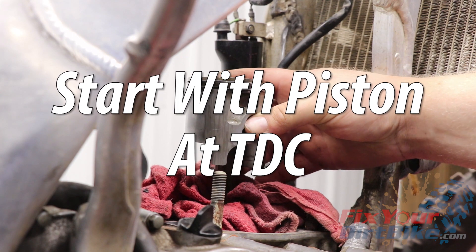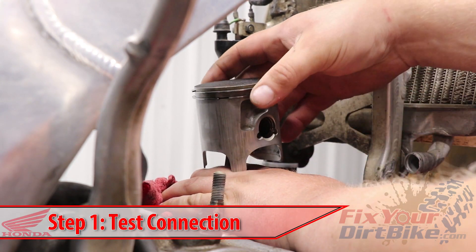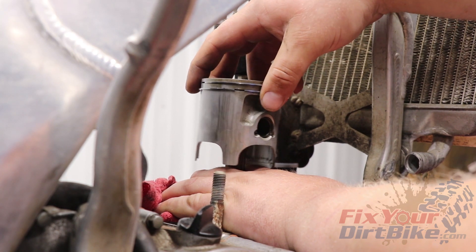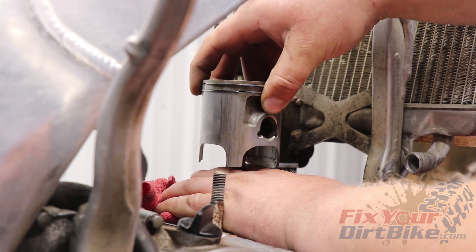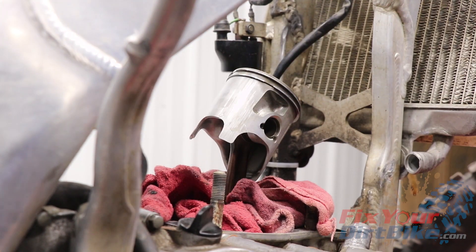Start with a piston rotated to top dead center. Before removing the piston, test the condition of the connecting rod opening, needle bearing, and wrist pin. Grip the connecting rod with one hand and try to rock, not slide, the piston side to side. If there is any play, you already know something is out of spec.